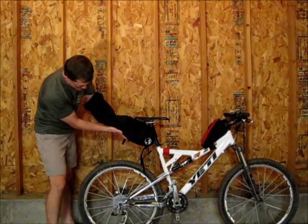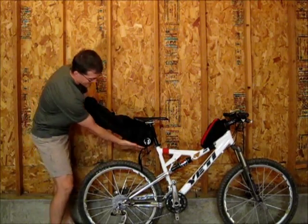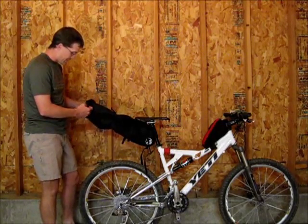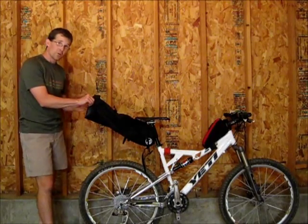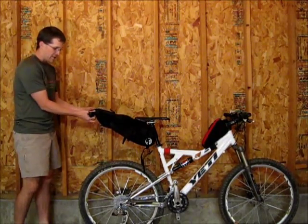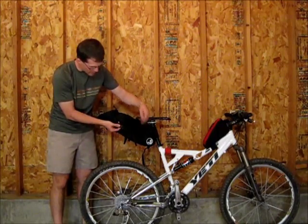On the bottom there's a plastic reinforcement to keep the shape of the bottom so it doesn't bulge out down towards the tire. You can fit quite a bit of stuff in here — the roll top, you just Velcro it, roll it down a couple notches, get it snug, and then once you connect the compression straps you can pull it even closer.